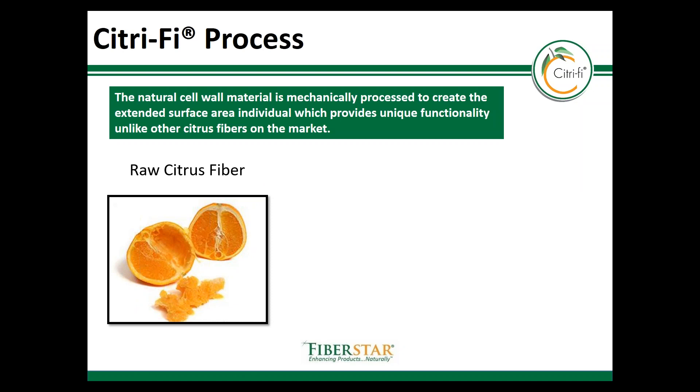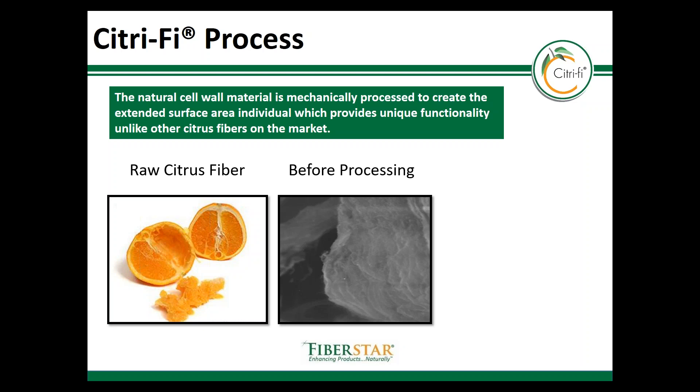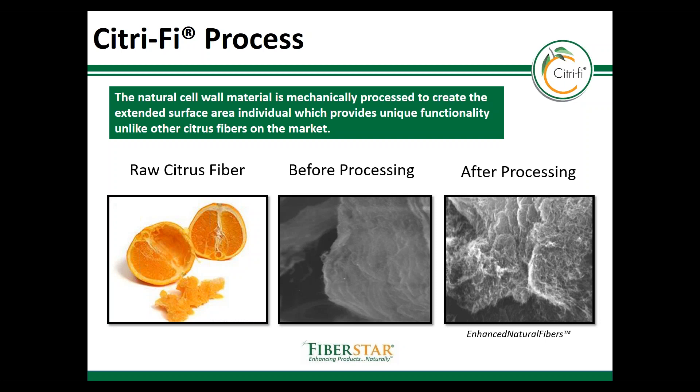Citrify's high water holding capacity is due to the patented technologies used to process the fiber. Citrify originates from a citrus fruit, and here's a cross section of an orange and its many fibrous components. Many of these components are what's used to make Citrify, and as you can see from the electron micrograph, the fiber structure appears very smooth and compact before processing. After processing, the fiber is opened and expanded to create high surface area, and this surface area and porosity helps to create more hydrogen binding points for binding water.